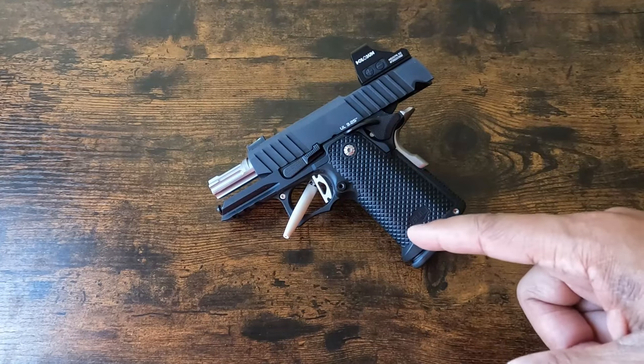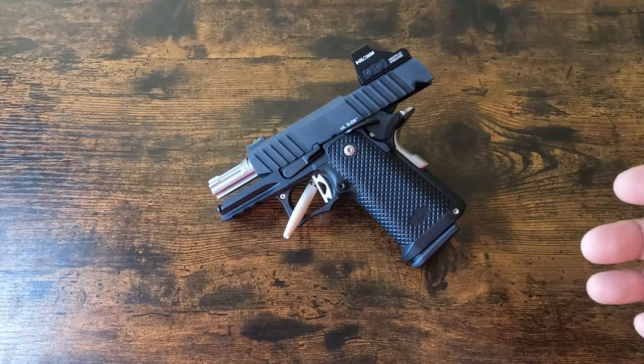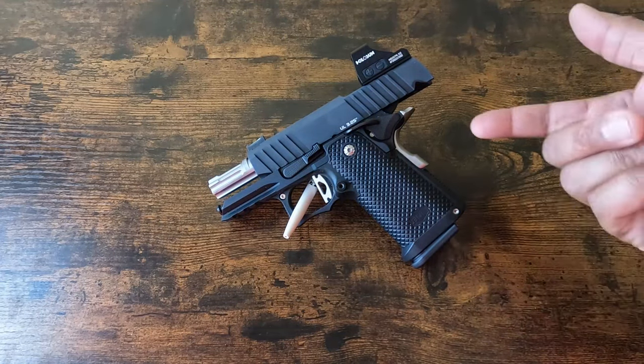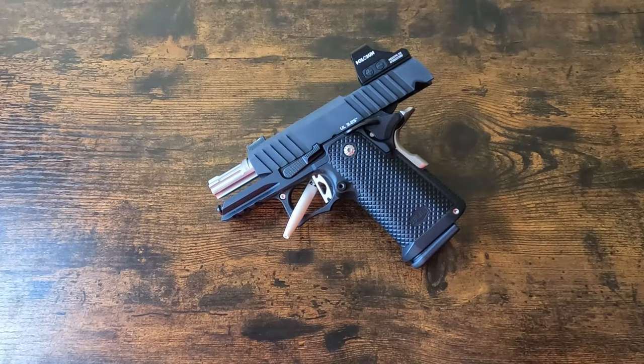I opened it up, took the slide off, took the barrel out because I wanted to see if there was any visual difference from when I gave it to them — and I can't see any difference. But the key thing is the grip safety is now working as intended.